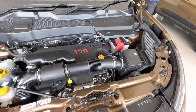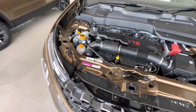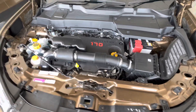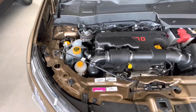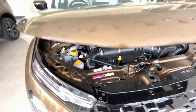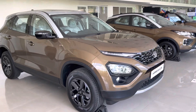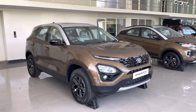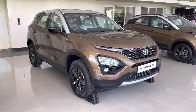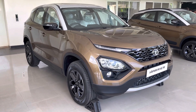Talking about safety, the Harrier is packed with a long list of safety features. It gets 6 airbags, ABS with EBD, advanced DSP features, hill-hold control, rollover mitigation, corner stability control, off-road ABS, and many more. That's all about the Tata Harrier Jet Edition. Let me know your thoughts in the comment section below. If you liked this car or the video, do hit the like button and subscribe to my channel if you haven't already. Thank you for watching and see you in the next video.